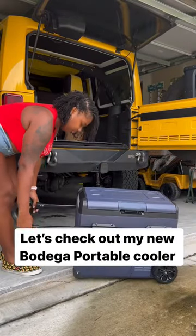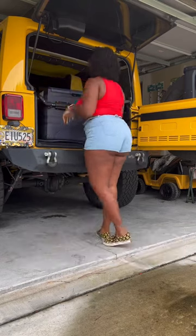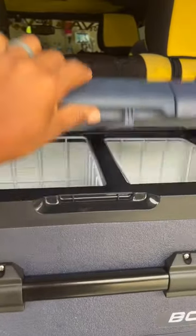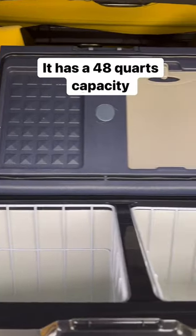Let's check out my new Bodega Portable Cooler. I chose the TWW45. It has a dual zone design and a 48 quarts capacity.